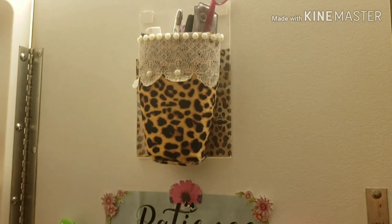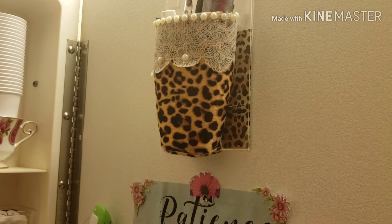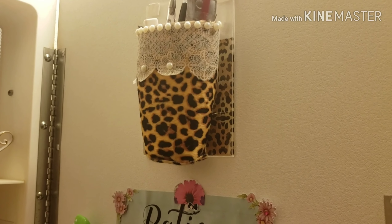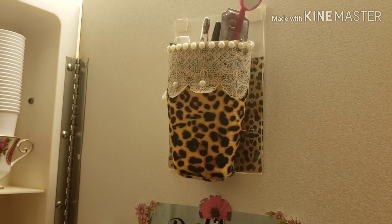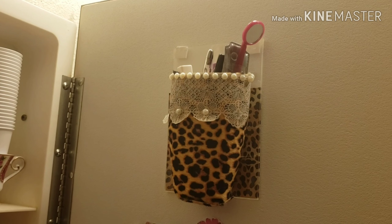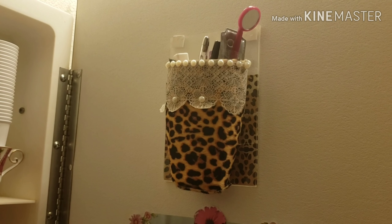This organizer I made myself — I recycled a bottle from Dollar Tree soap, covered it with a little fabric from Dollar Tree, and added a pair of two items from Dollar Tree as well. That little purse you see there — I put my eyeliners, eyebrow pencils, and things like that in there.